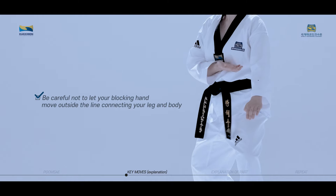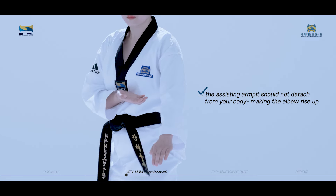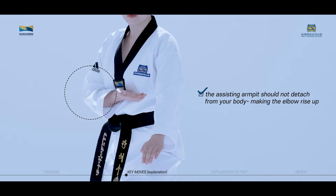Be careful not to let your blocking hand move outside the line connecting your leg and body. The assisting armpit should not detach from your body, making the elbow rise up.